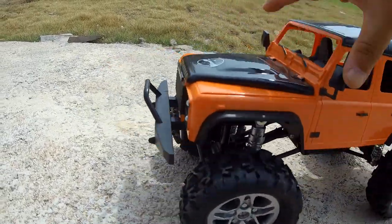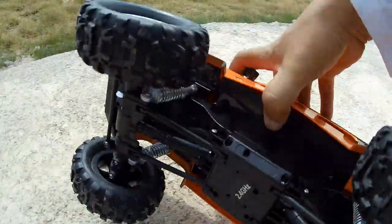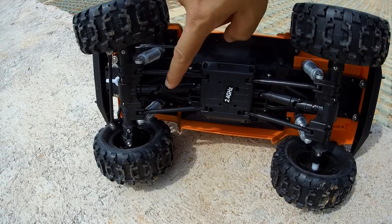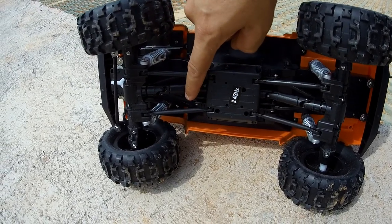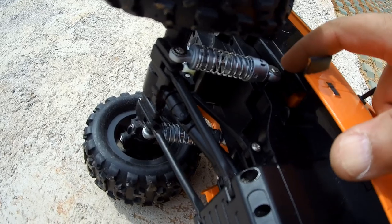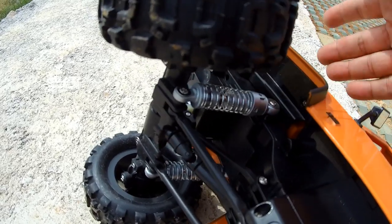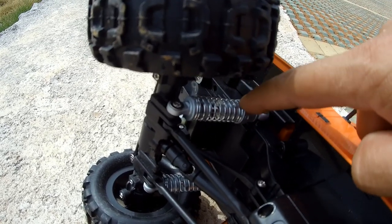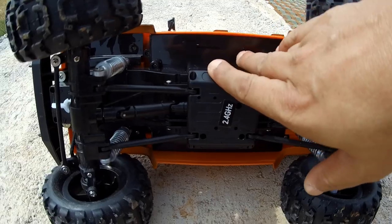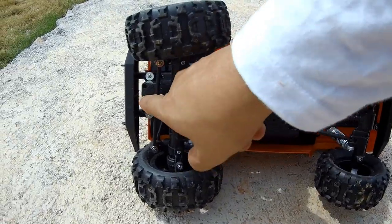It has bang-bang steering. Let me show you right under the truck — turning it around so you can see. There's a universal drive shaft made of plastic. There are shock absorbers also plastic, colored to look like metal, but they are not metal — kind of cheating there. It's running a brushed motor, with front and rear differentials, and bang-bang steering as you can see.